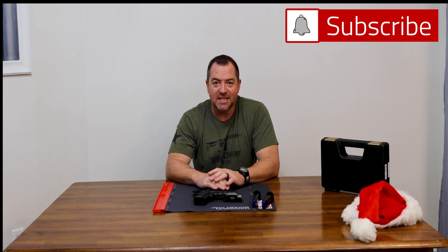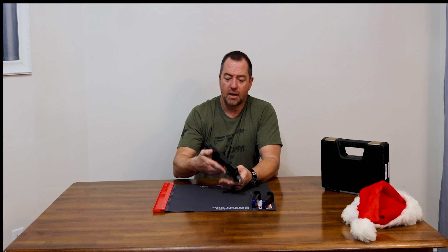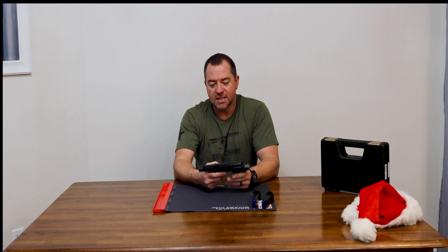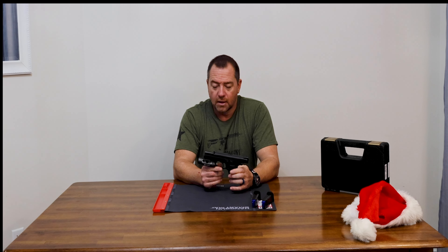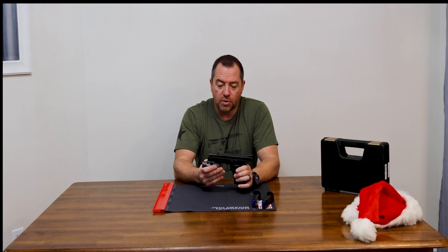Hi, this is Keith from Lanza Grooves and today we're going to be taking a look at the CZ-75 compact P01 Omega. Quite the mouthful. We're going to do a decently in-depth review of this.